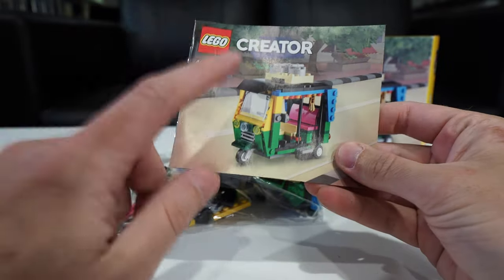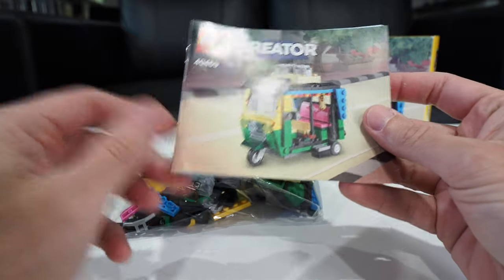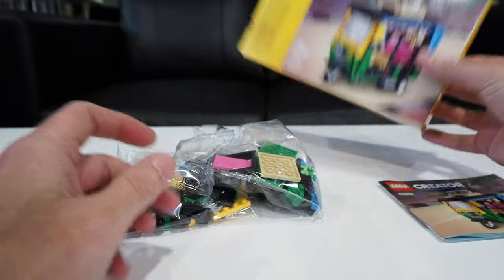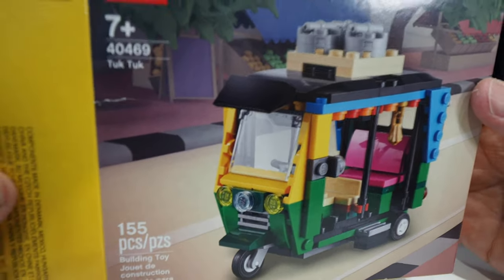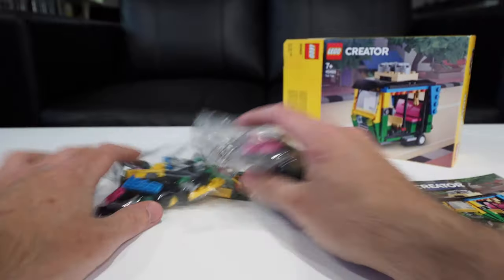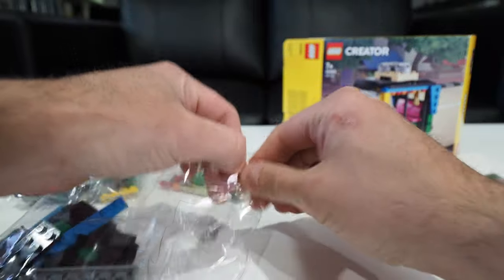I used to play this game called Stuntman and there was this mission that was so hard to do. I had to do it over and over again and they'd say, chase the tuk-tuk, chase the tuk-tuk. I heard that in my nightmares, so I can't even look at a tuk-tuk anymore — but I'm building this for you today just because I want to. So let's open up all the bags.